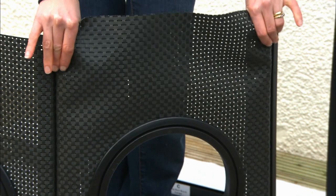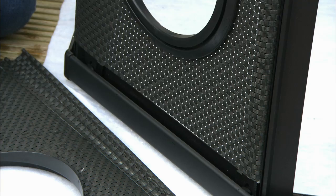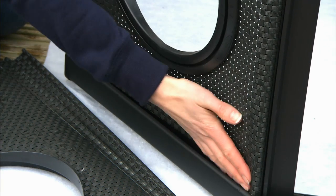Using both hands, carefully slide the panels down the grooves in the legs. Make sure the top edge of the panel is covered by the top rail.